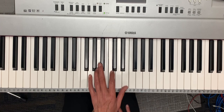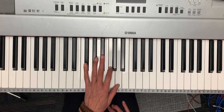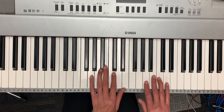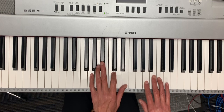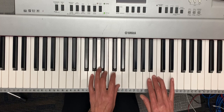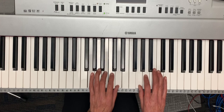The chords for the last part are going to be four, one, five, seven, one. That's going to go with fa fa mi mi re re do.